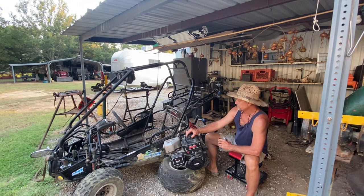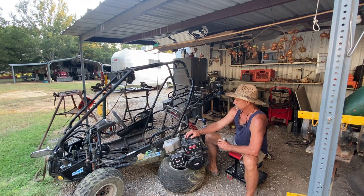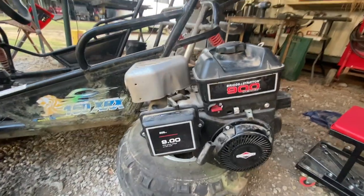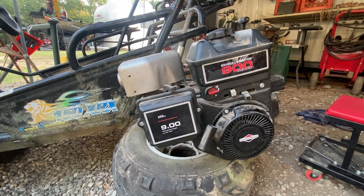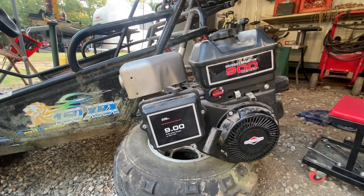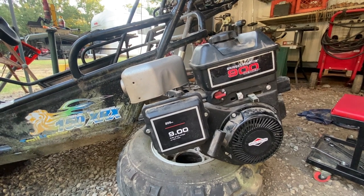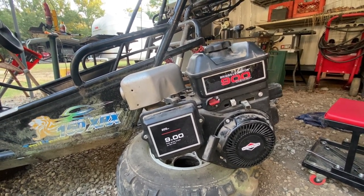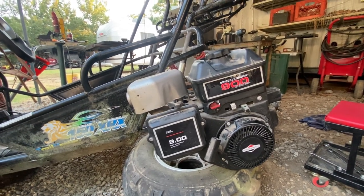Here's a close-up of the Briggs and Stratton 900 Series I'm planning on putting on here. You could do this with one of the Predator 6.5 horsepower engines - that's actually what I've got on my little go-kart and I have an extra one - but this one here puts out the most torque.